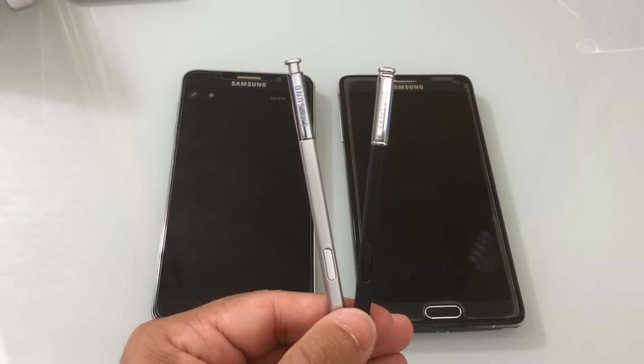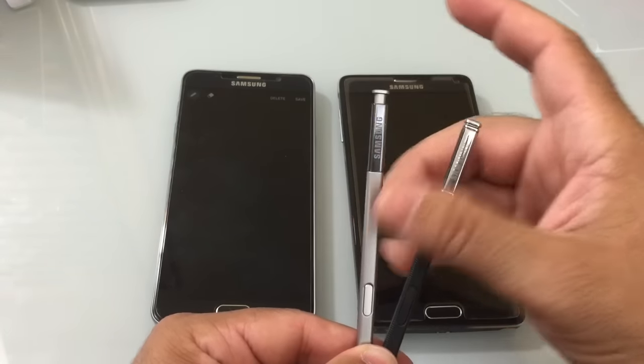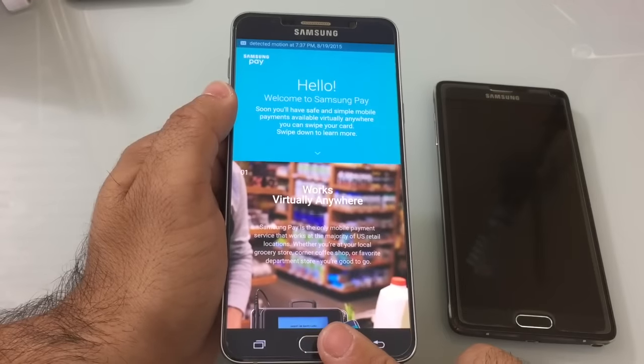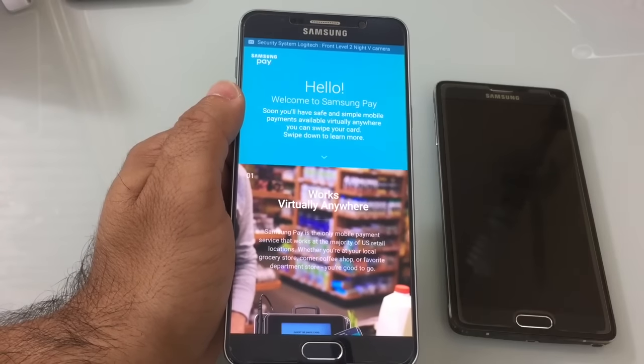The S-Pen has also been improved with better software as well as a spring release function that makes it easier to remove from the phone. It does have an improved fingerprint sensor and has Samsung Pay pre-loaded, but it won't work until September.